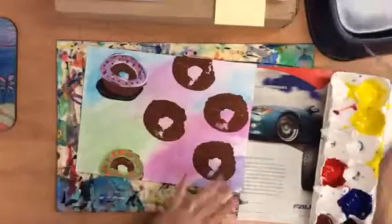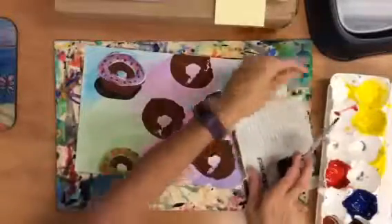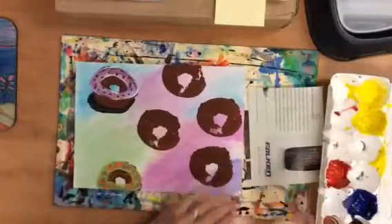When you do this, you're going to have a little magazine. It has kind of a shiny surface and you can mix colors on this. Fold that in half and just keep that on your messy mat.